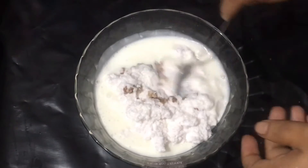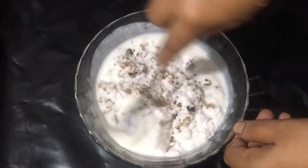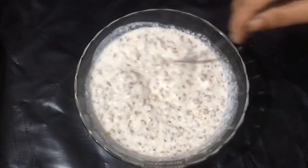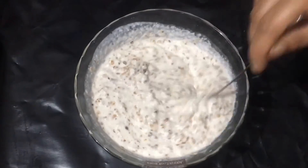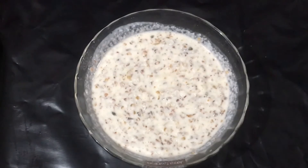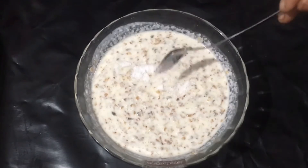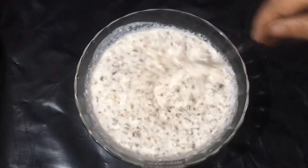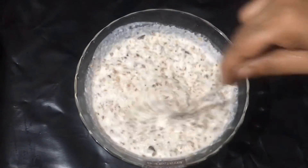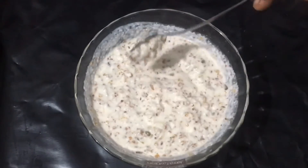I will mix in the bread dough. I will mix it all together. I will mix the bread dough in a little bit. Then we add the rice in the pot.